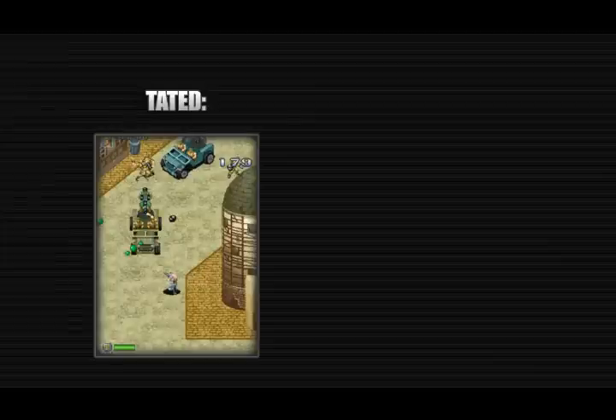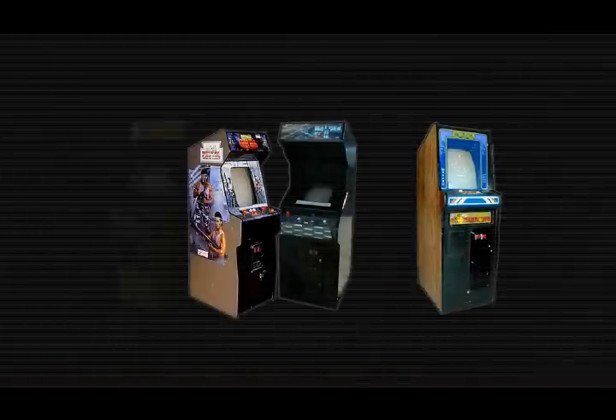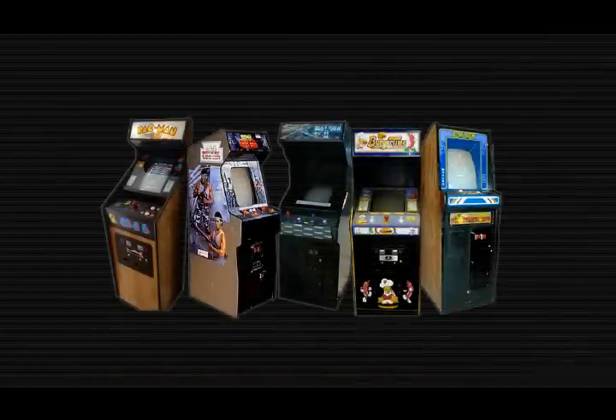To get right into it, Tate is a term generally used for arcade games that utilize a monitor that's taller than it is wide, one of a vertical orientation, essentially. This was actually a very common trait in arcade games of the 70s and 80s; however, as time went on, more and more games moved to horizontal setups. Today, the vertical orientation is generally reserved for the shoot-em-up genre.